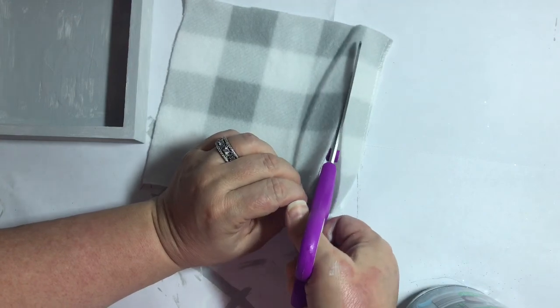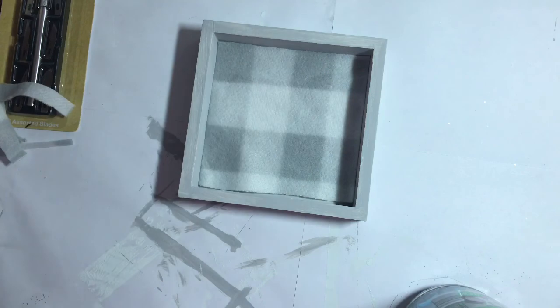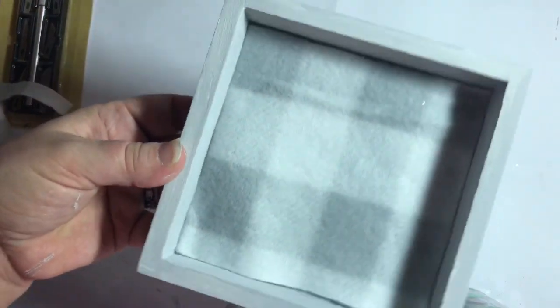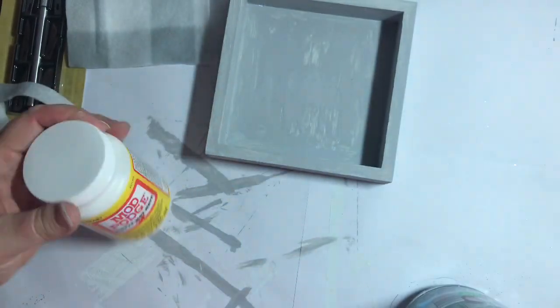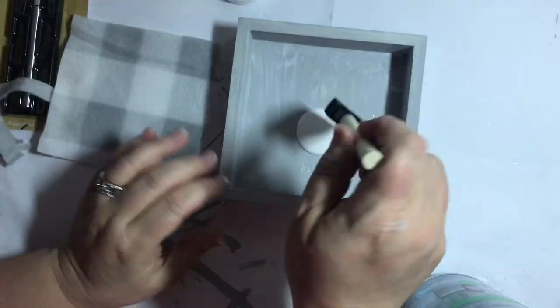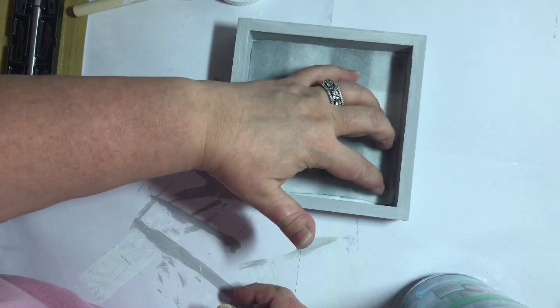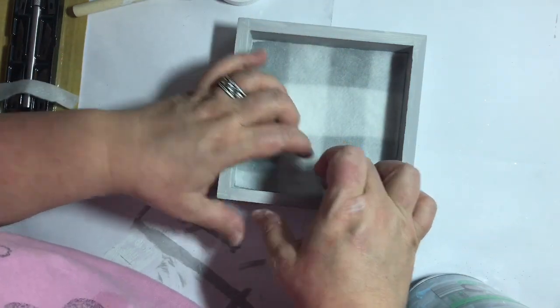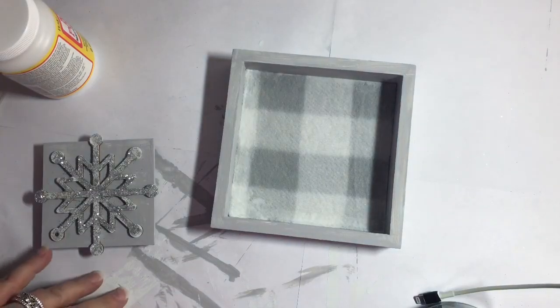Eventually we'll trim it down so that each piece fits into the inside of each of these boxes just like this. That buffalo check is so pretty, and with this Waverly silver lining paint it is just so, so pretty. Now that we have the pieces cut down to the size we need, we're going to go ahead and apply a generous amount of Mod Podge — just enough to really coat the bottom, but not so much that it's gloppy. There should be enough in the bottom so that when the fabric lays down on top, it soaks in all of that Mod Podge and adheres to the back.